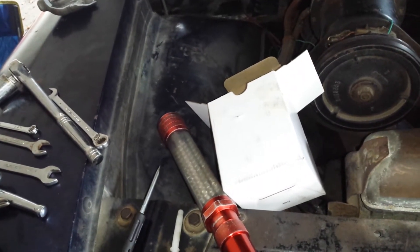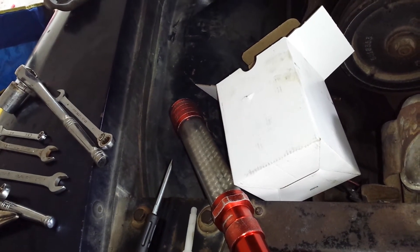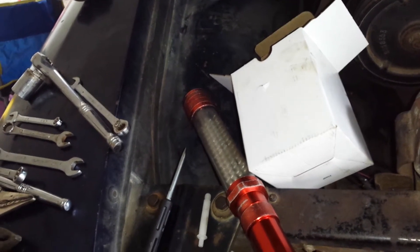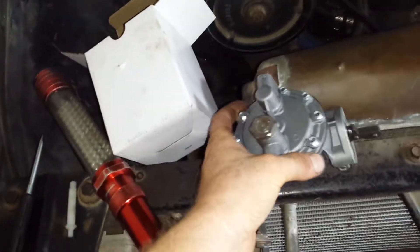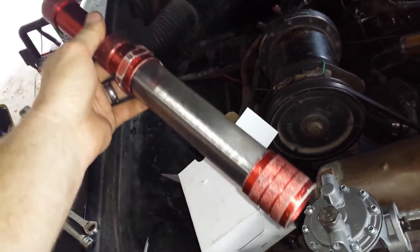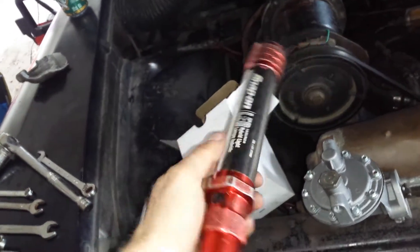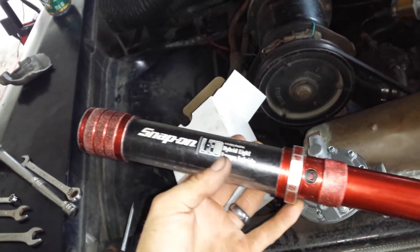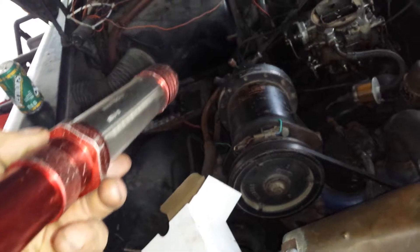This Snap-on flashlight - off, on, off, on - I guess this thing has pretty much bit the dust. The LED doesn't work anymore. I've gotten a lot of use out of it; this thing has been dropped a million times and held up pretty good, but the button's broken.